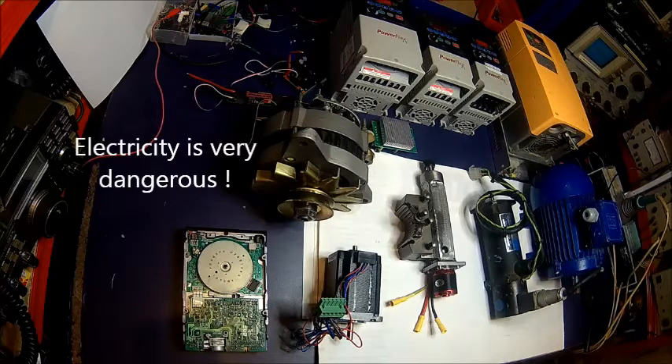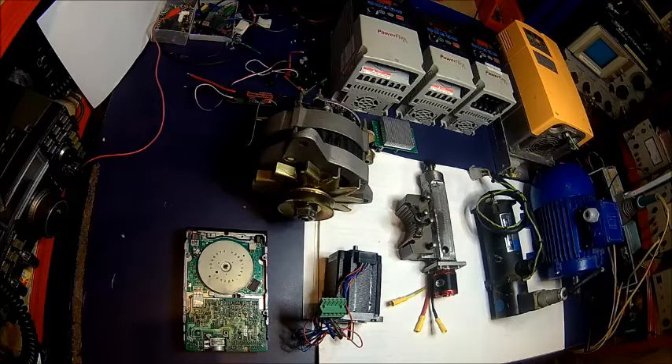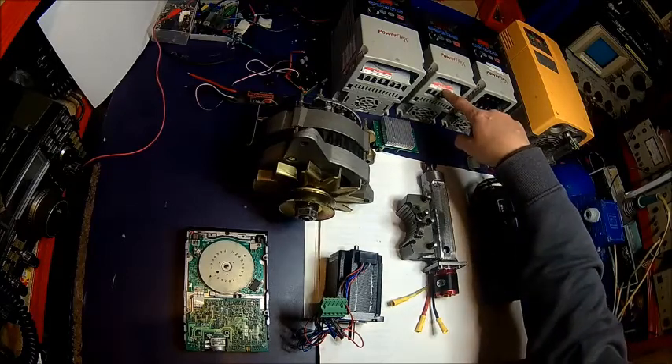Being an electrical subject, this is dangerous — electricity can kill. If you don't know what you're doing, keep your hands off and ask an expert. In certain countries you must be a qualified electrician to handle anything above 48 volts. I'm a qualified person, so I know what I'm doing and I know the dangers. Please bear in mind this is dangerous.